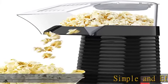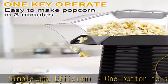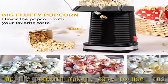Simple and efficient, one button to start up the popcorn maker, easy to use and quickly. With hot air swirling technology, which is secure and efficient enough to thoroughly pop the popcorn with almost no unpopped kernels, not burnt popcorn.